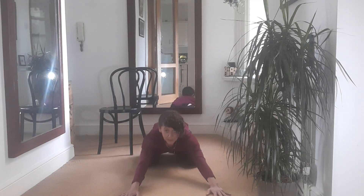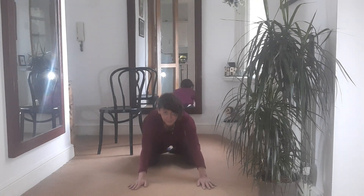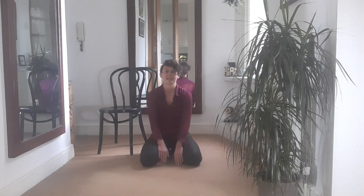Then we come back, and we think of our sit bones — the bones in our bum — pointing back behind us. Or maybe that we have a tail and it's dragging us back. And that's how we come back.